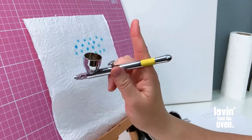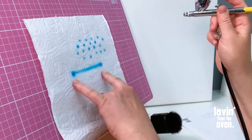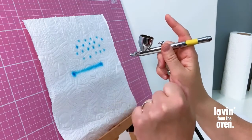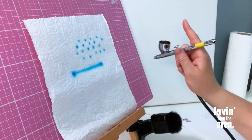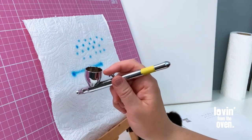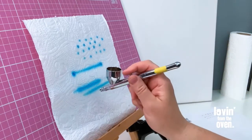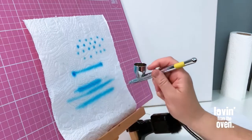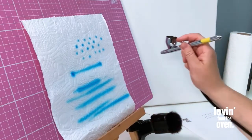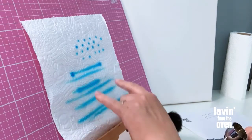When doing lines, you want a continuous motion. If I'm static and draw a line, you end up with dots on either side because more paint comes out while the airbrush is static — you don't want that. You need to get used to having a continuous motion and starting and stopping the paint within that motion. Move the airbrush, pull the paint back, and then pull up and out again. Pulling it back, letting go, pulling it back, letting go.